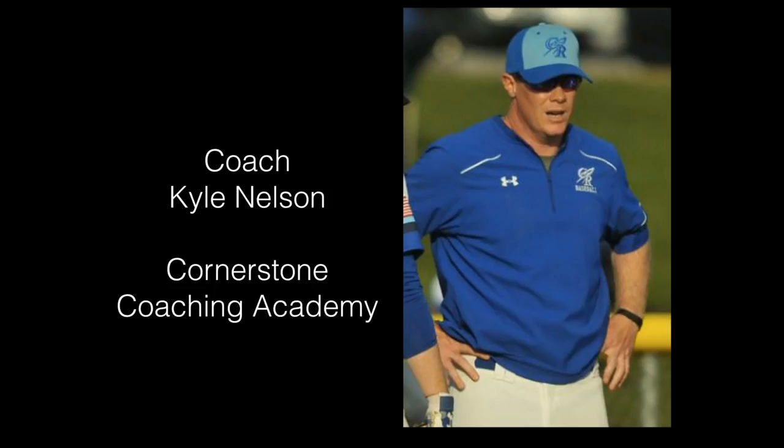Hi coaches, this is Coach Kyle Nelson from Cornerstone Coaching Academy with a sneak peek inside of our complete off-season conditioning program.